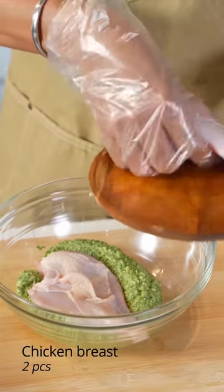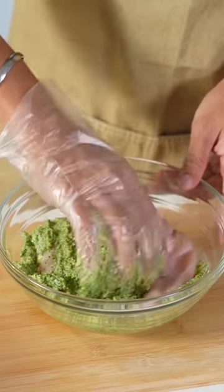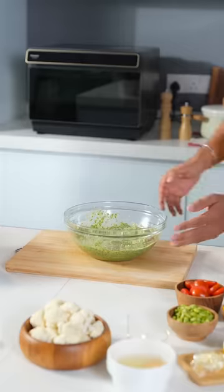Put the chicken in the pesto and massage it so that all the flavours go into the chicken. Now I'm going to marinate it in the prime freeze.